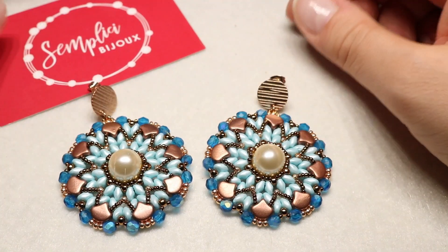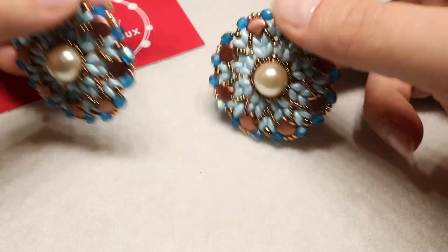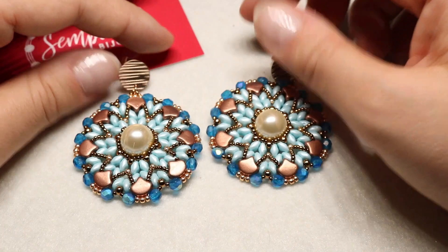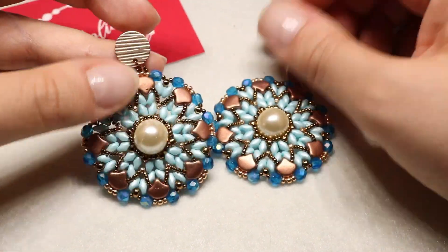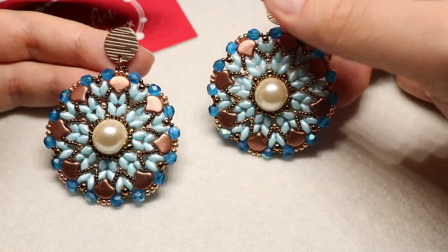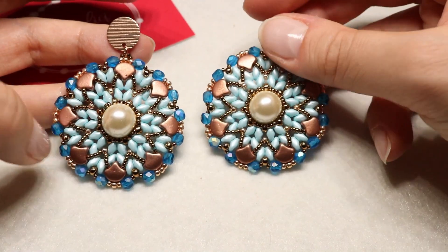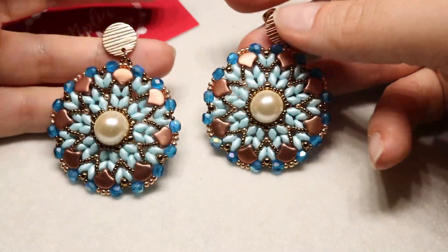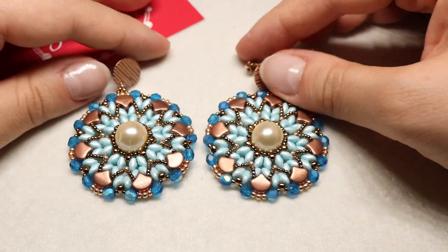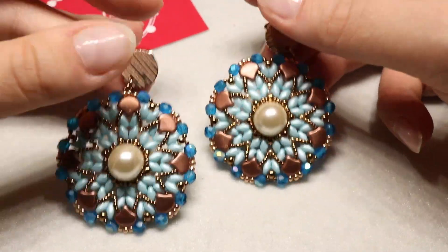Ciao a tutti ragazzi e bentornati sul mio canale YouTube. Oggi finalmente pubblico il primo video tutorial della storia, che è il mio primo video tutorial in assoluto. È il mio primo progetto che ho realizzato senza seguire nessuno schema, nessuna creatrice, ma lasciandomi ispirare dalle perline. Sono partita con l'idea di usare una perla da 12. Gli orecchini mi sono ispirata alla California: il nome è orecchini Malibu, e il nome di questa versione sul sito si chiama Venice, una delle città della costa della California.